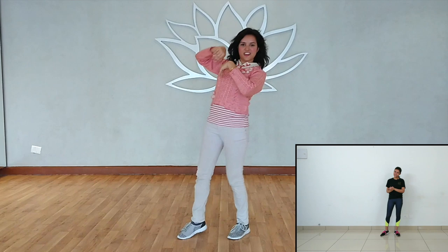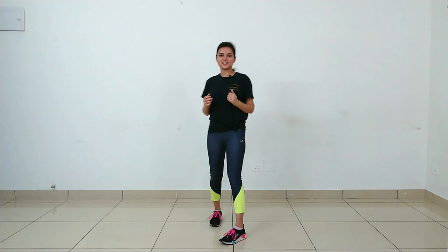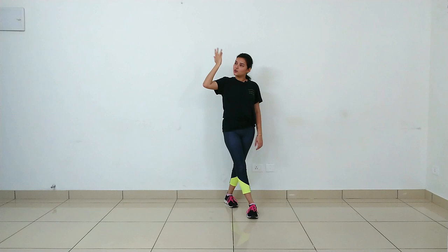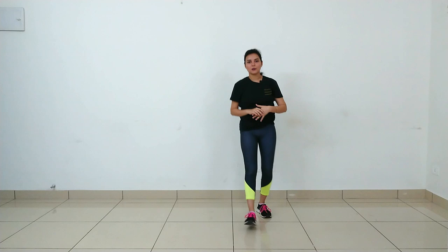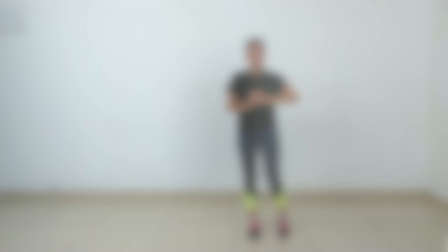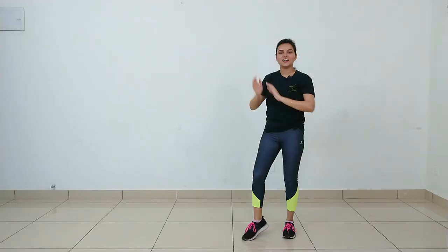The next line is 'Jahan jaye tu sang mujhe le ja'. On that, your footwork: simply go four steps forward with cross leg — one, two, three, four. With hand work, when you move the right leg, move the right hand in the right direction this way: one, two. On count of third 'sang mujhe le ja', take both hands upward: one, two, three, four. On 'le ja', place right leg on toe and do a full wave: one, two, three, four.